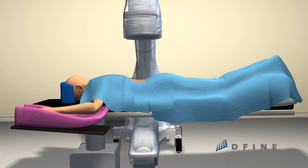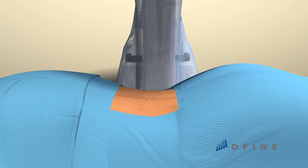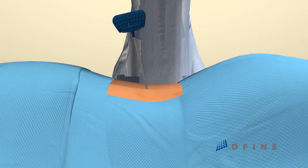With the patient under sedation in the prone position, the vertebra is accessed via a single, small puncture. An introducer is then positioned in the vertebral body,